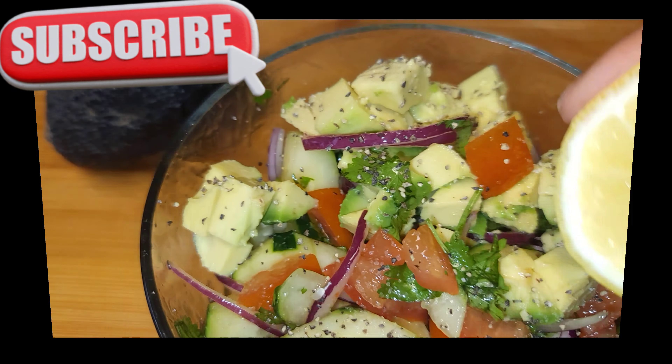We're gonna put this together in a bowl. I'm drizzling just about one and a half tablespoons of sweet chili sauce, adding some cilantro, and mix that up. The sweet chili sauce makes this cucumber taste absolutely amazing.